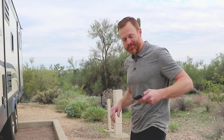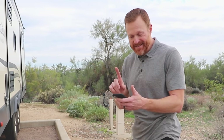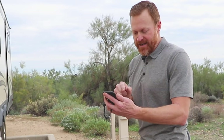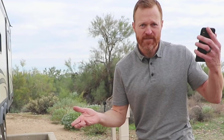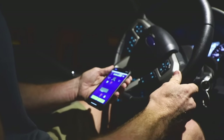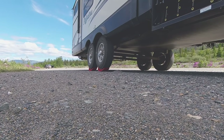For leveling, I've really enjoyed the Level Mate Pro app. I was reluctant to get it at first because I didn't want anything Bluetooth-related, but I can pull up the app and immediately tell if I'm off by exactly how many inches — it'll tell me I'm off 0.25 on this side or one inch on that side. The advantage is I can move around the site to get it level before I even get out. Paired with the Anderson blocks, it's about the best system you can get for a travel trailer or fifth wheel.